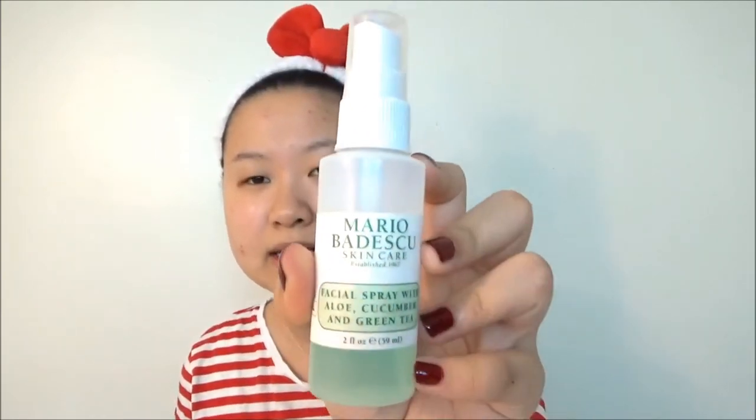Recently I've been eating a lot of spicy stuff and a lot of junk food, and my skin is just mad at me. So we're going to try this out. I've already washed my face, and I'm just going to use this Muriel Bad Sku Skincare Facial Mist a little bit on my face because I feel like my face is overly dry right now. I don't want it to be too much or the mask won't work at all.